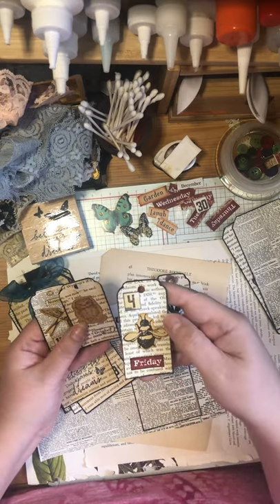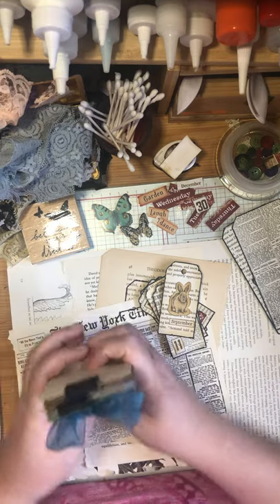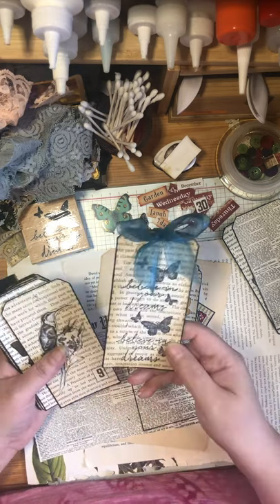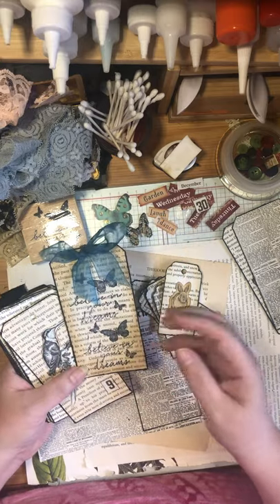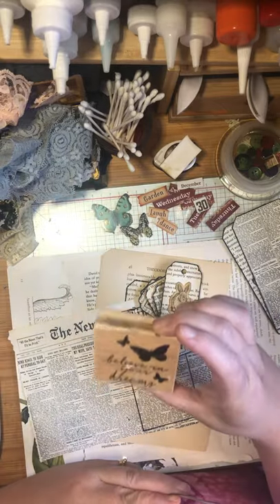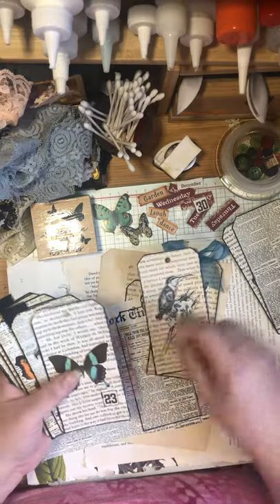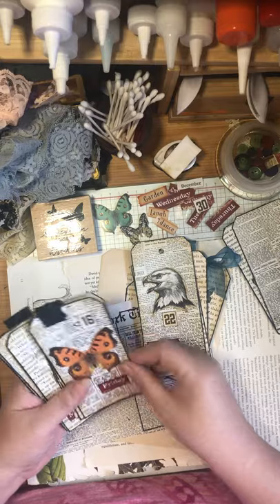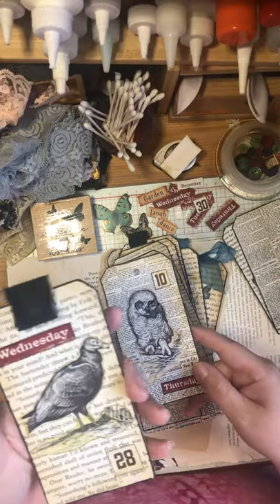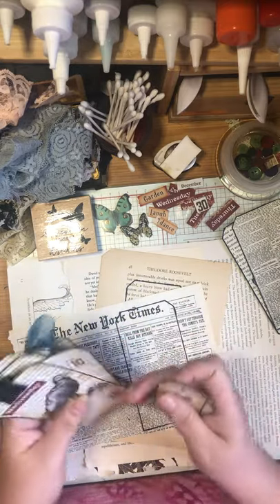I'm going to show you how these tags were done. I'll admit this is my third time trying to do this video - each time it got interrupted. Hopefully the third time is the charm. Here's one I just printed; I got this stamp at a thrift store. You can put ribbons on top. There's one of a hummingbird, butterfly, hawk or eagle, and another hummingbird.